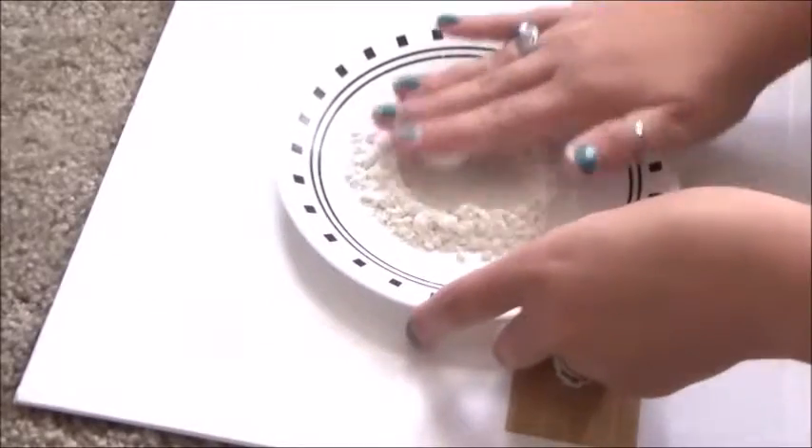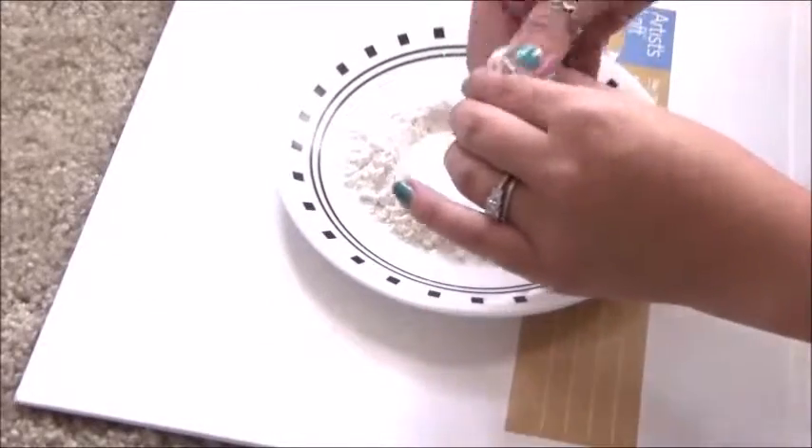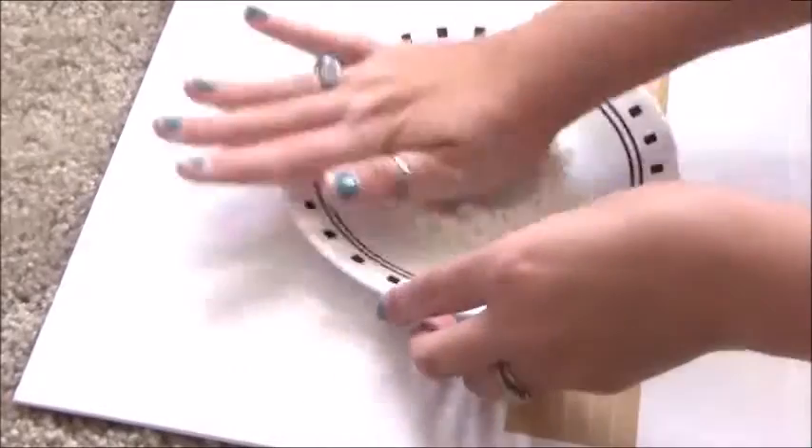To make the marshmallow you're going to use white clay and roll it in flour because flour gives it an awesome texture.